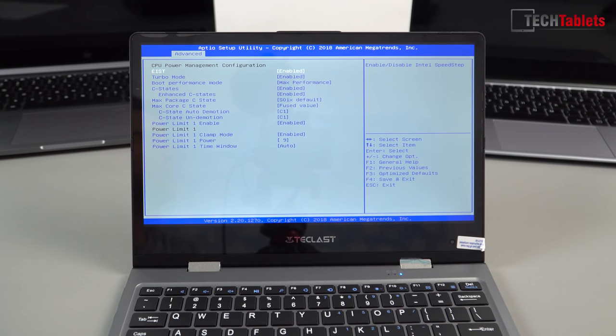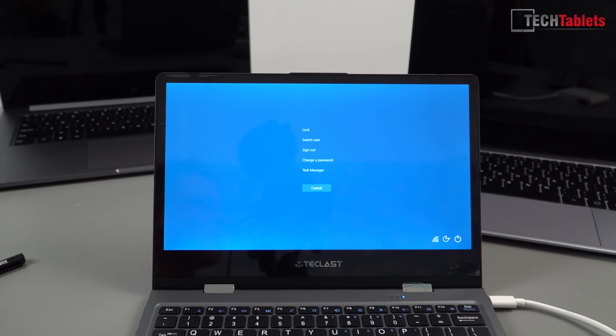I've jumped into the BIOS to see if it's fully unlocked, and the good news is it is. We've got full control including the CPU advanced power management screen where you can set the power limit. Teclast must be confident in their copper heatsink because they've set the power limit to 9 watts, up from Intel's default recommended 6 watts. That's going to boost performance and allow the GPU and turbos to clock a bit higher.